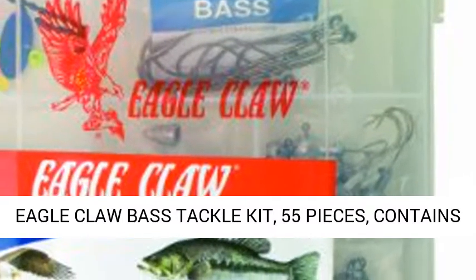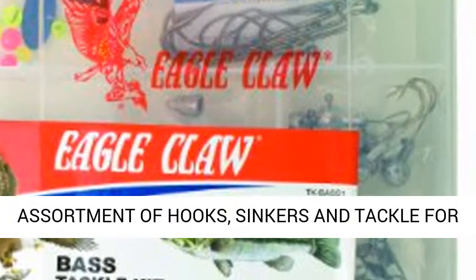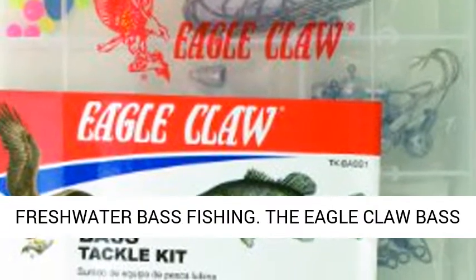Eagle Claw Base Tackle Kit, 55 pieces, contains an assortment of hooks, sinkers, and tackle for freshwater bass fishing.